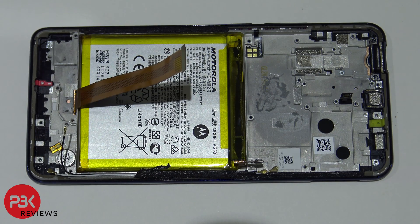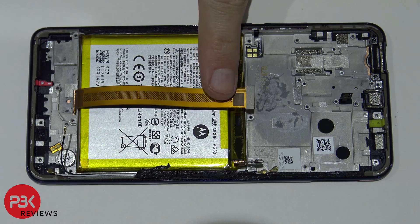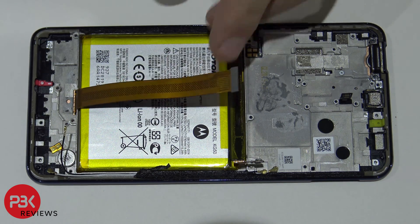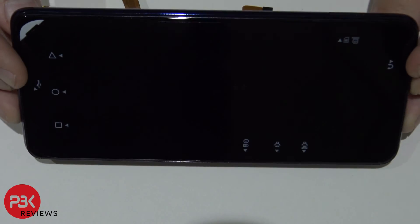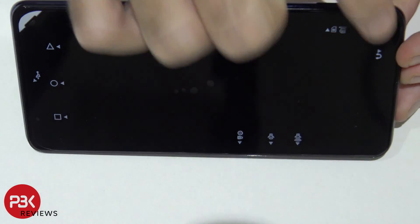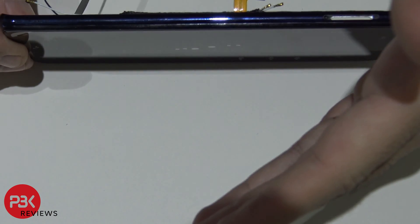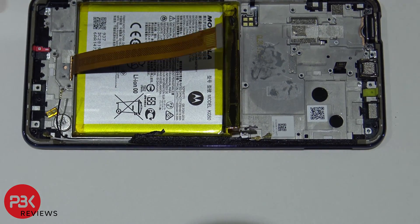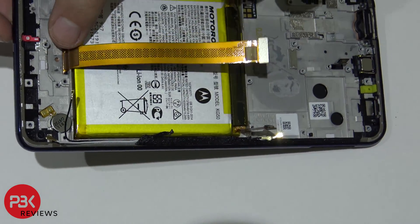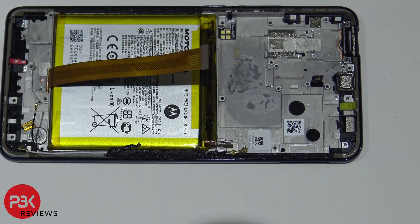To replace the screen, get to the point of disconnecting the battery cable and then disconnect the screen cable right here. Remove the charger port board, then heat the front of the screen to loosen the adhesive around the frame. Pry the screen assembly off from the frame, get your new screen, run the cable back through the slit in the frame, and apply it back to the front of the phone.